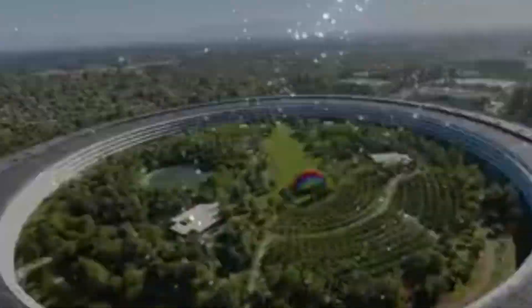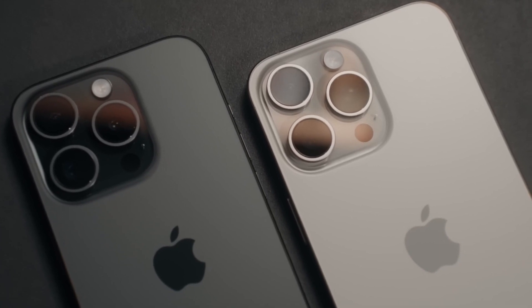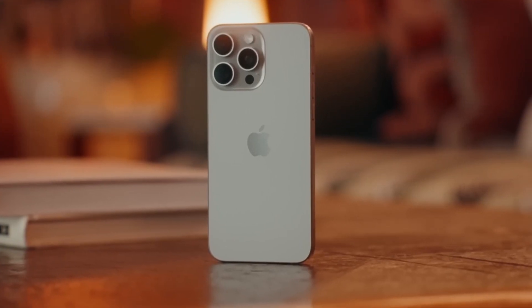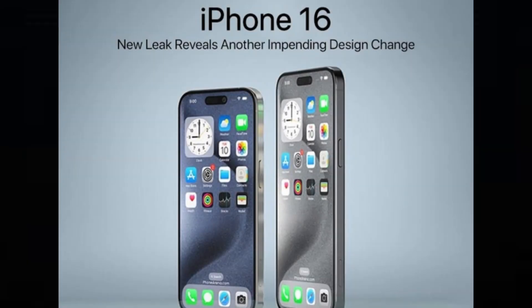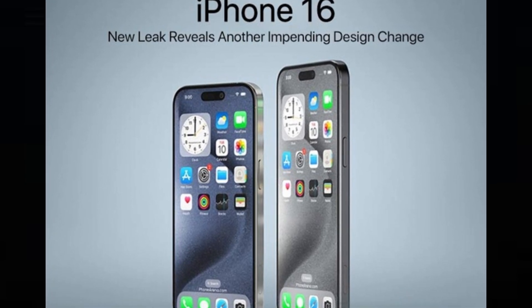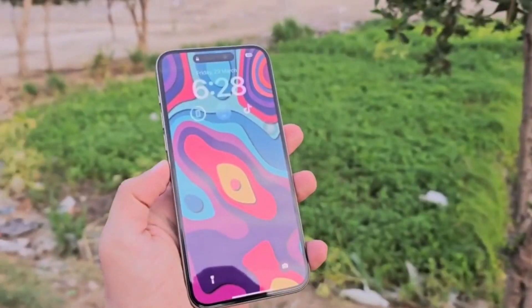In just a few months' time, the iPhone 16 Pro Max will succeed the iPhone 15 Pro Max and take on the mantle as the best and most advanced iPhone out there. Although there's plenty of time until September and a lot can change, we seem to know a lot about the upcoming top iPhone model based on rumors and leaks. How is the iPhone 16 Pro Max shaping up against its predecessor? What's changing and what's staying the same? Let's see how the iPhone 16 Pro Max shapes up against the current best iPhone Apple has in its roster.